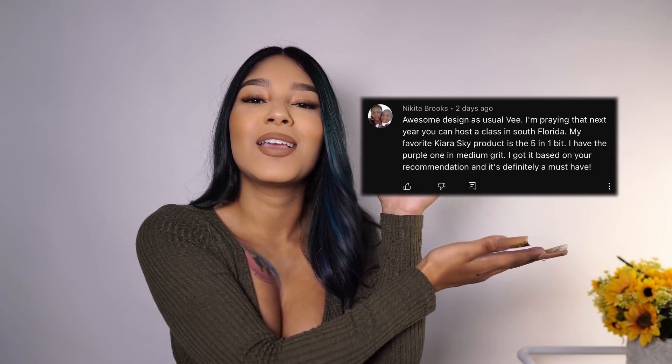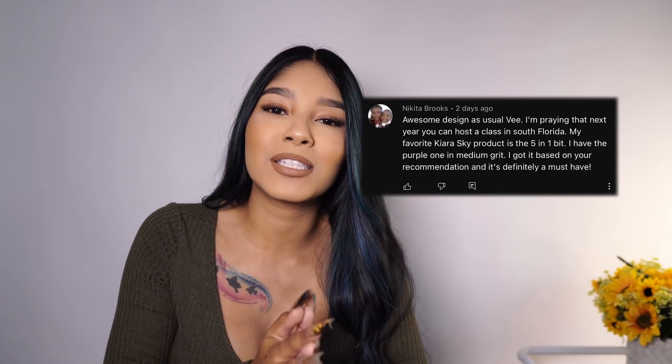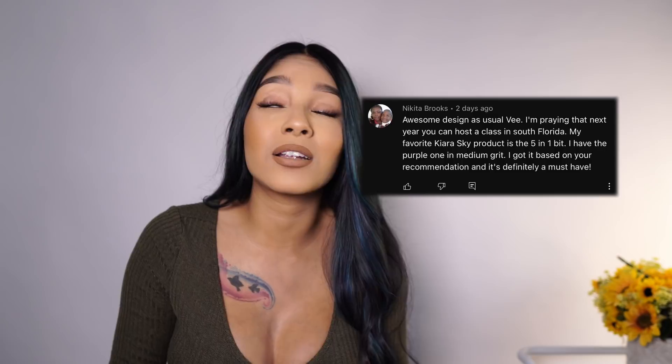Hello everyone, welcome back to my channel. For today's video, we're gonna be announcing the last video's giveaway winner. If you missed out, I am so so sorry. Congratulations to the winner — make sure you message me and I will get that sent out right to you. They are some of my favorite products.